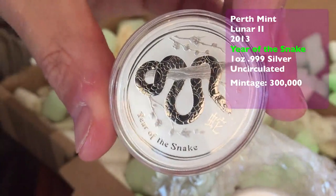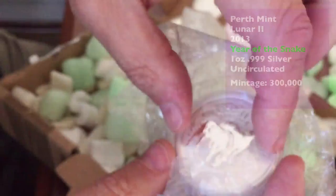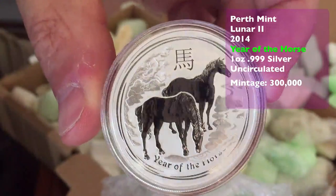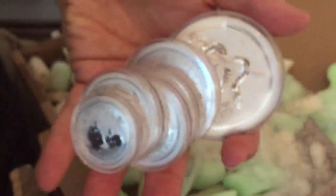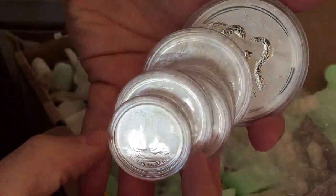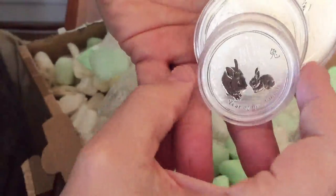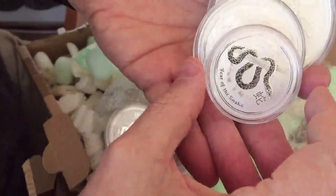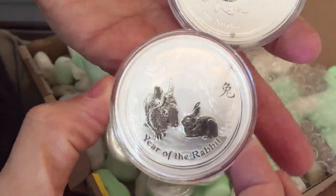The 1oz Snake — you've got to have all the 1oz ones just to fill in the gaps. And the 1oz Horse, and you'll find these with and without the privy. Opinions differ on whether it's worth having the ones with the privy or the ones without. At the moment I'm going to get both just for the sake of completeness. So building the collection of Lunas, and when I've finished I'll show you the complete collection in one video. There are actually another couple coming which are pretty special and going to fill in some of the bigger slots in my collection.